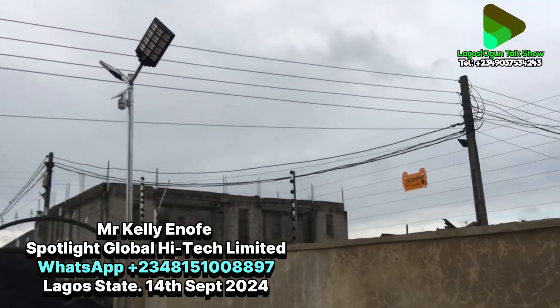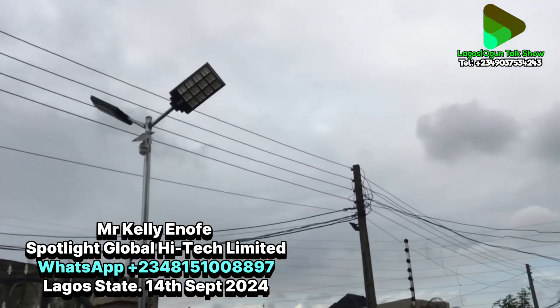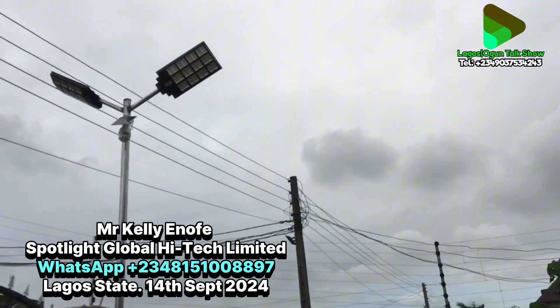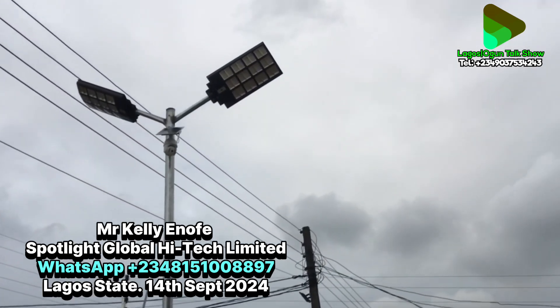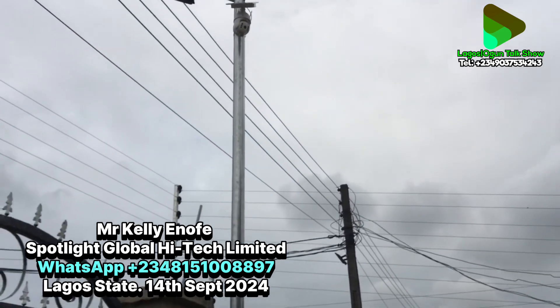There is another camera at the front covering the front of the house. This one has double lights and if you come here you can clearly see your face — meaning it is very bright.